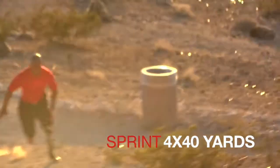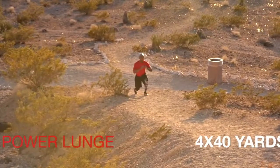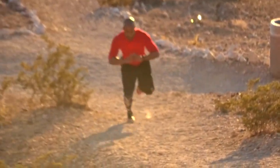We've got sprints: four times forty yards. Forty yards is a pretty decent distance to be running uphill, so if you feel like you need to shorten that distance or even cut down the repetitions to two instead of four, not a problem — but you have something to work towards.